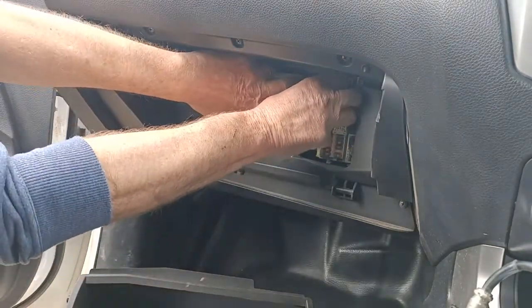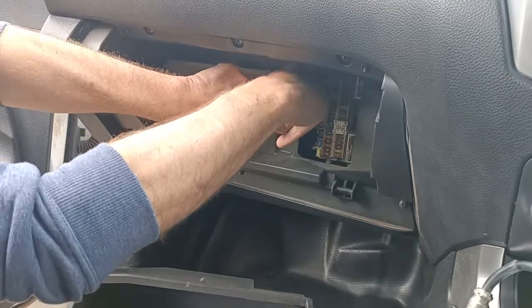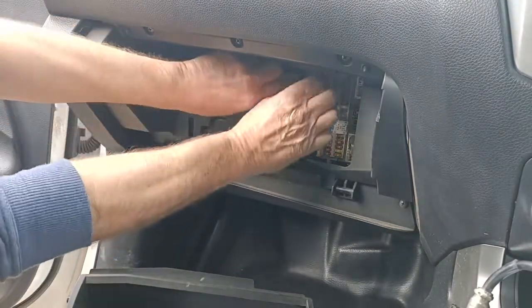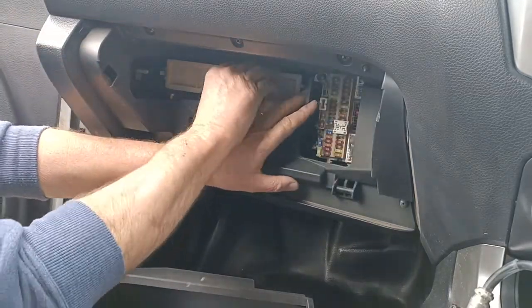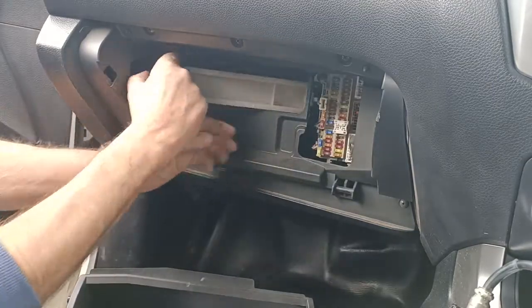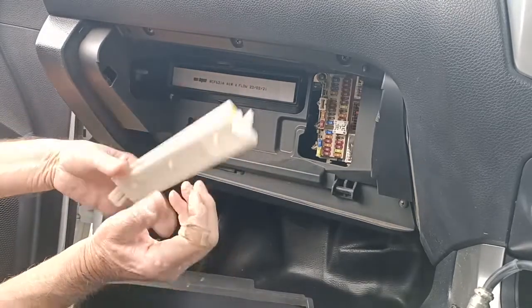And then up in here you've actually got the filter. This is a really really easy one to do — there's a clip on either end. Once you work out how to undo the clip you'll be alright. So we push the ends in and pull back. We push these tabs in here and pull this plate off.